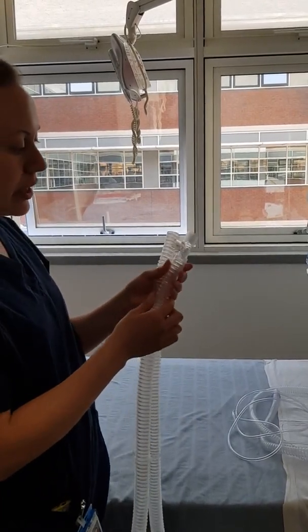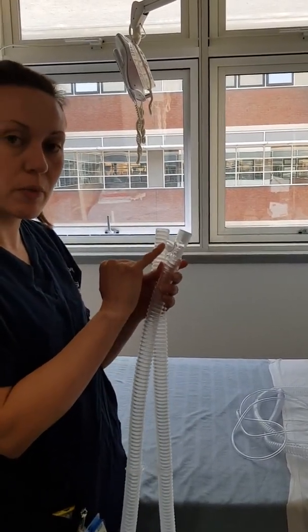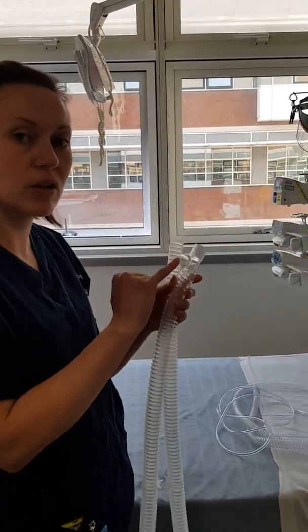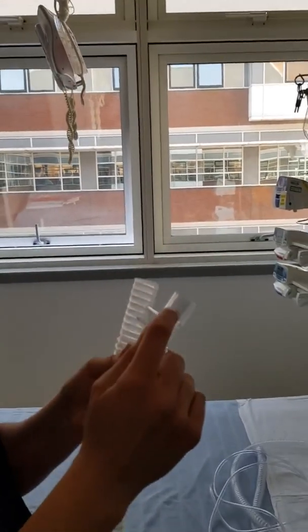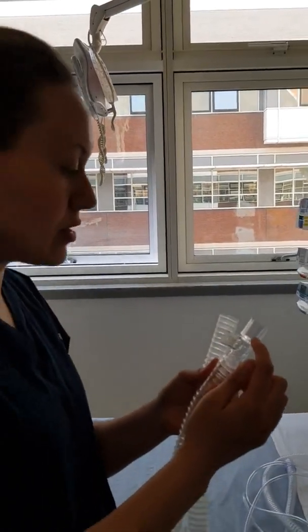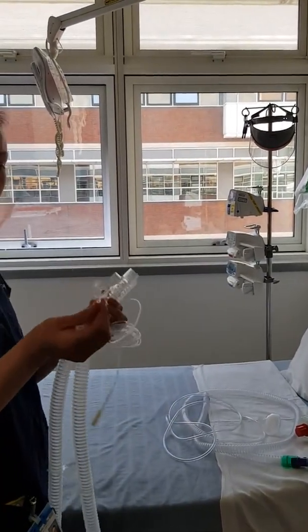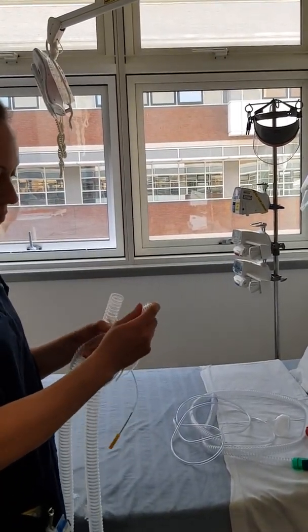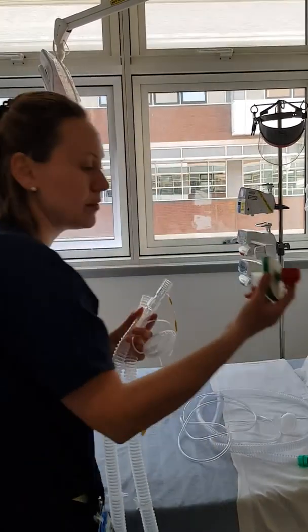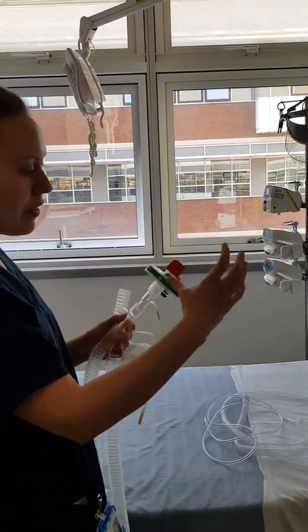Cap the end and you won't need an extra bacterial filter, so that can come off as well. On your actual circuit you have an expiratory port, which is where the patient will breathe out of, so don't ever occlude this. This will be your patient end and this end will go to the machine. On the patient end you'll need an end-tidal CO2 device and an HME, and then your patient interface.